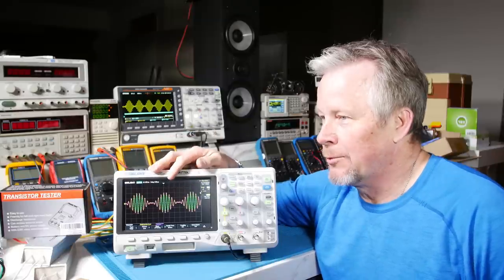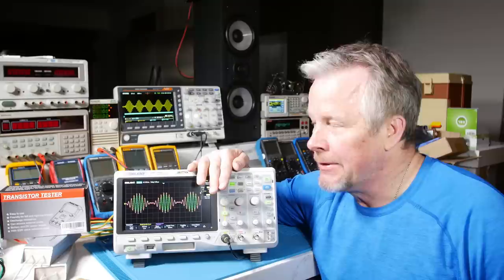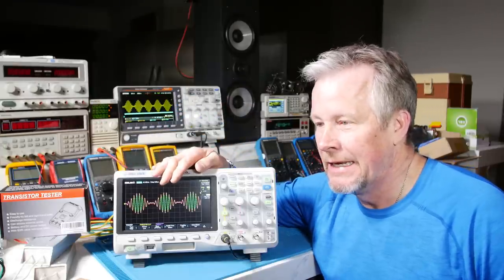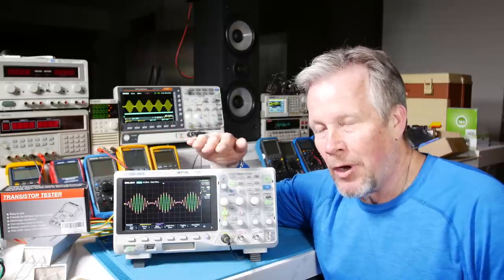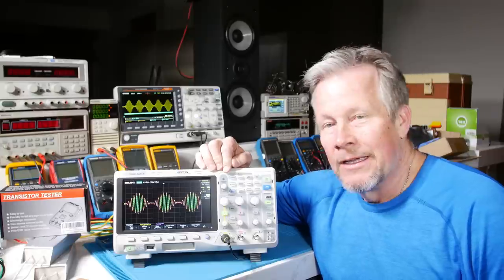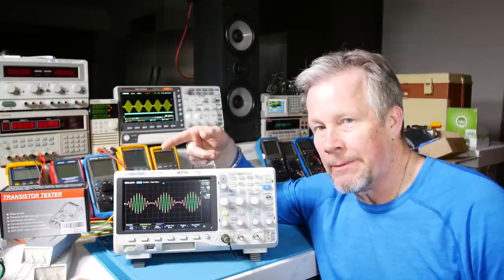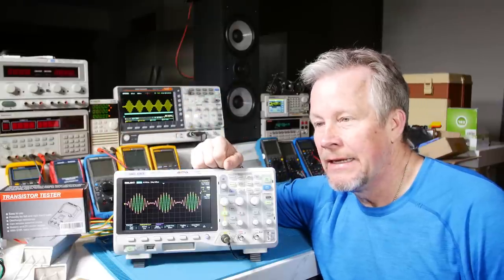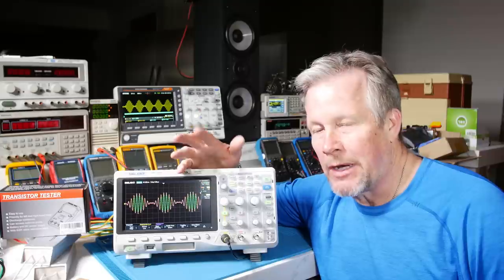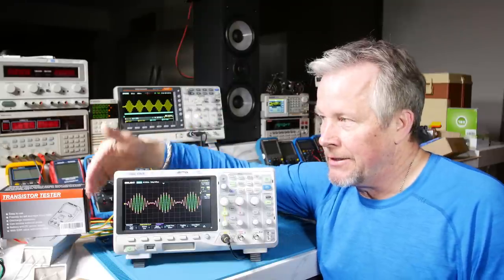That 4x rule is pretty conservative — I think 2x is just fine. Before this scope rolls off and your measurement starts to drop in amplitude, the −3 dB point is the corner frequency. You say 50 MHz or 200 MHz — that's where your corner frequency is. These scopes probably go out further than 50 MHz before they roll off. At 2x the corner frequency — say 100 MHz on a 50 MHz scope — it'll be −6 dB, meaning half the amplitude. So if you're reading a 10 V sine wave at 100 MHz, you'll read about 5 V. It doesn't mean you can't see the signal; the amplitude just starts to drop off.